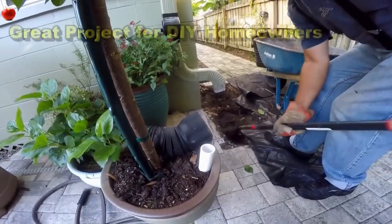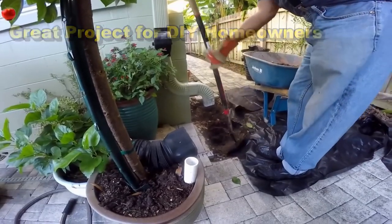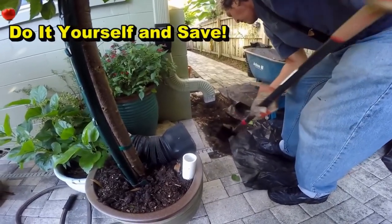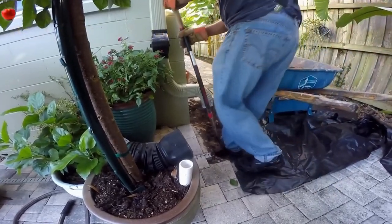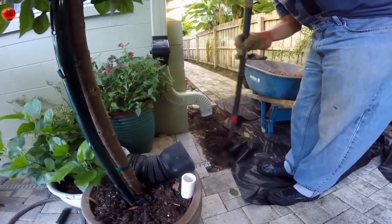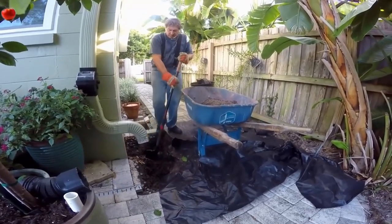25 years ago we started using this sump liner — some people call it a sump pit, but it's a sump liner made by ADS. We started using this in the backyard where it was uphill to the street, and ever since then I've seen so many companies do the same thing, which is great. The real secret here is to have a really good pump. On this one we're using an M53 — it's a little smaller than the M98, but it works great for this application. I really think that Zoller makes the very best pumps for the backyard situation.